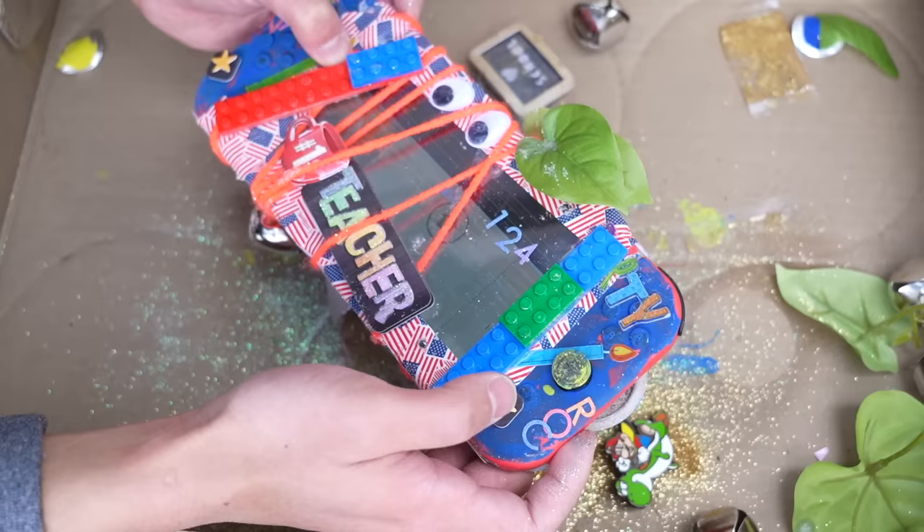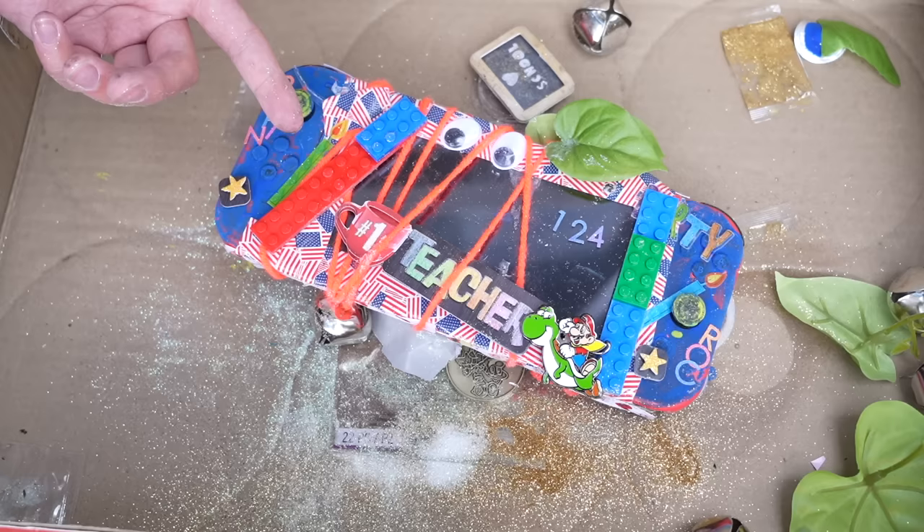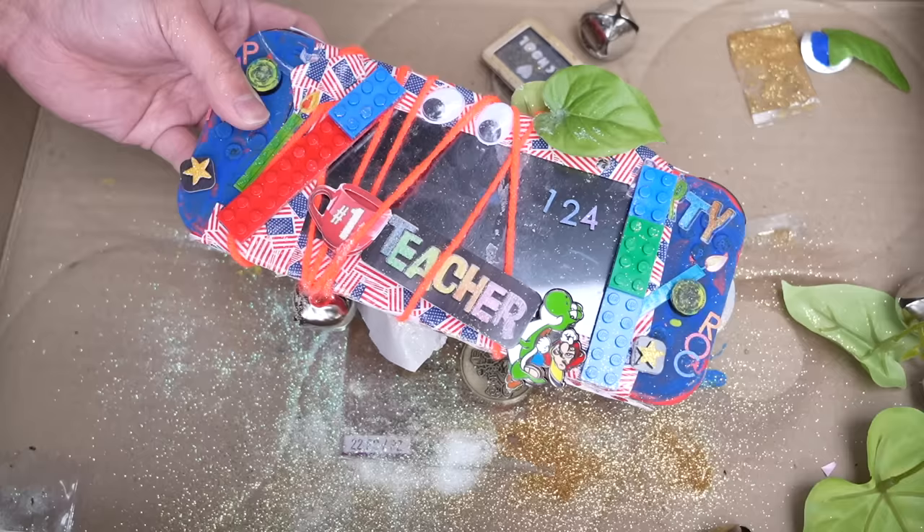I'm just gonna power this thing off since it's still working and pretend that the drill bit broke it, just so I can continue on with the skit. Like, I was more cautious and focused on where the battery was and wasn't paying attention to the game card slot. So yeah, that's why I drilled through that. Gonna have to head to GameStop now to buy another copy.